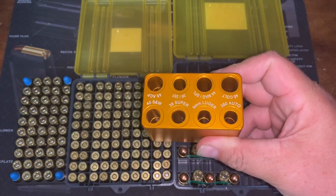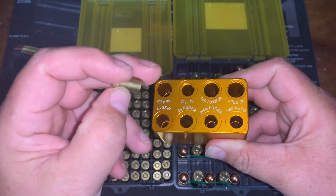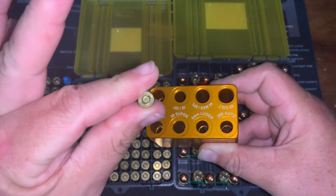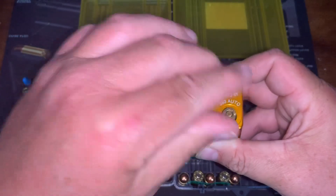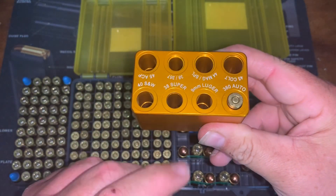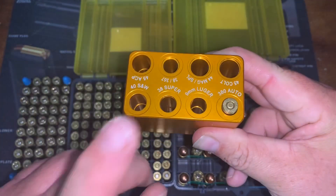Let me grab a case that's not perfect to demonstrate what a bad round looks like. What I have here is a 380 I made up and failed to plunk test — there's a primer in it but nothing else. I bought a bulge buster to see if that'll fix it, but we'll use it for a demonstration. Drop it in — see how it sticks up? That failed. I already tried it in a plunk test and it won't chamber in my Bersa Thunder 380. That's where a gauge like this comes in really handy.